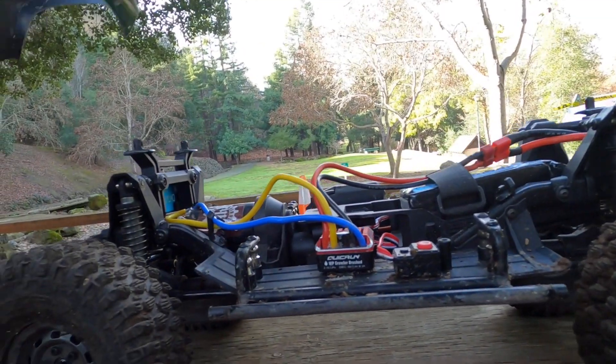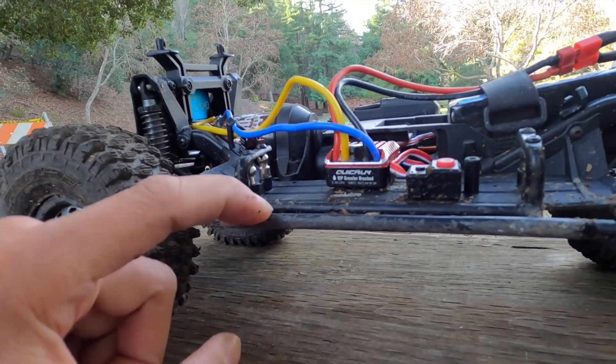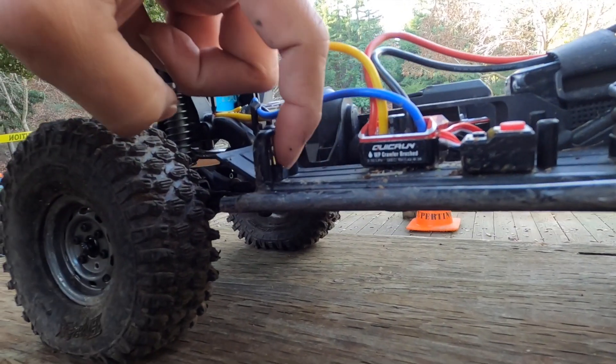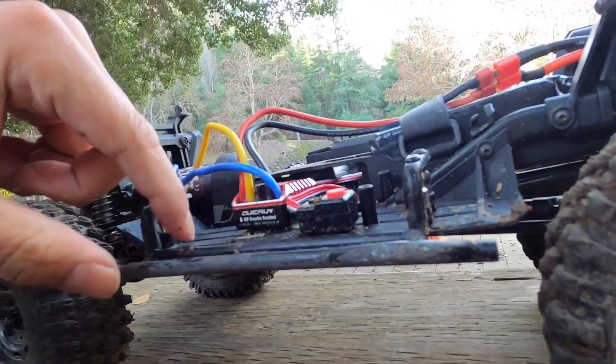I'll open this and start with the sliders. Here's what we did: aside from having aftermarket sliders from RC four-wheel drive, they were still way in the way. So I elevated them with these little shock mounts — nice little elevation there.